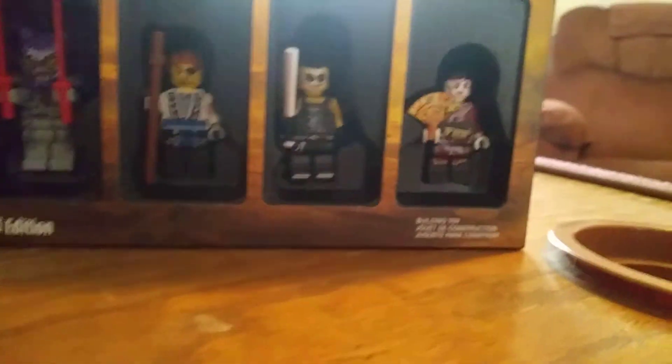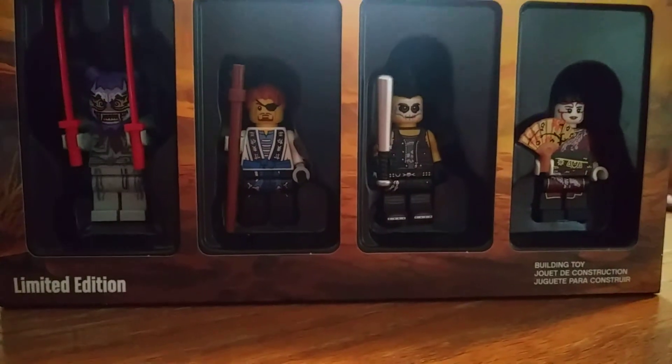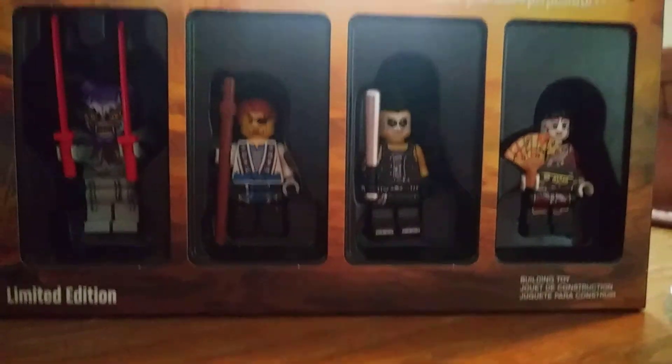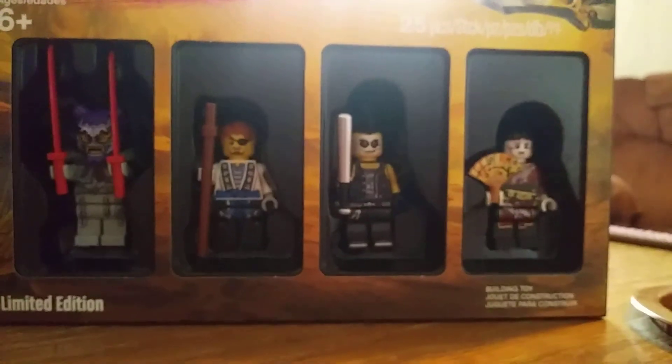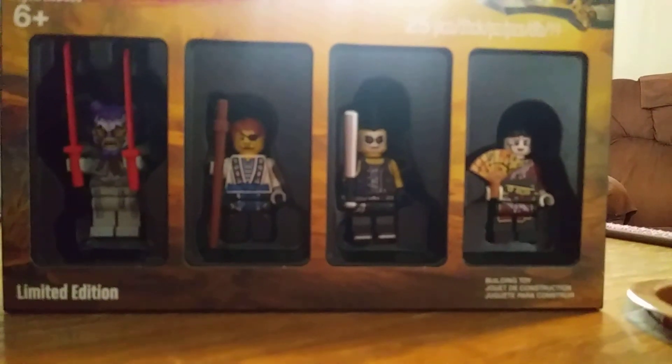So there are all five minifigures, or four actual ones. Thanks for watching, and I'll see you in the next video. Comment below which is your favorite of these figures. Bye.